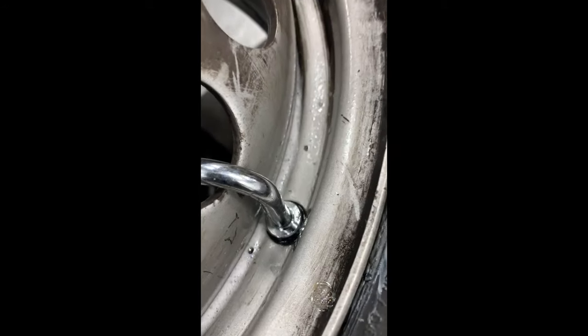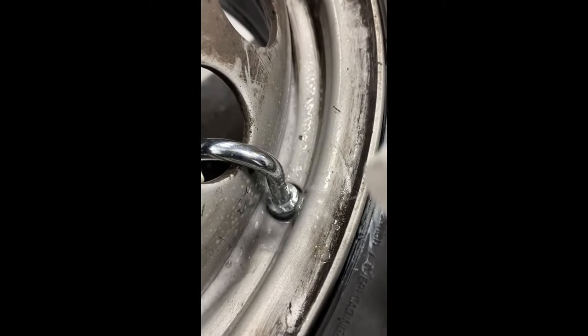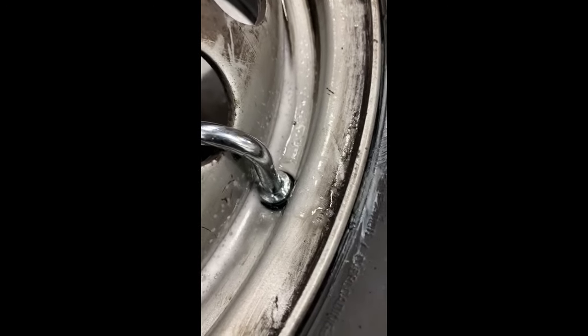Here I'm double-checking the work — always do that before putting the wheel back on the truck. You shouldn't see any bubbles. No bubbles means it's installed correctly.